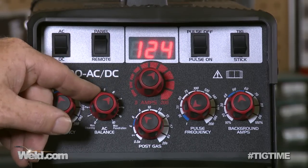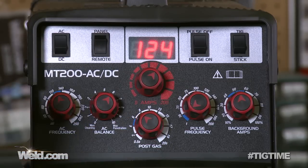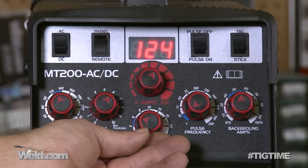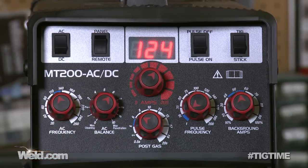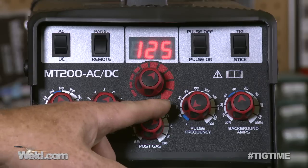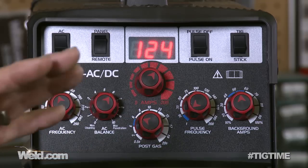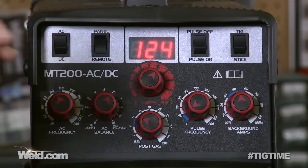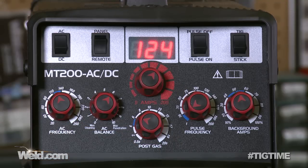Post gas — this machine has post flow. That's the argon. You don't want to use up all your argon, so most of the time you're going to be around five or six seconds. After you finish your weld, the argon will run for about six seconds and then stop. If you're welding titanium, you're going to need much more than that. You'll notice there's no pre-flow knob, and that's on purpose — this acts as your pre-flow. All you have to do is tap your foot control and you've got pre-flow and post-flow.